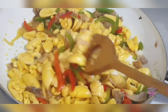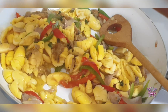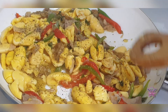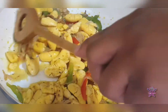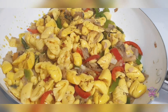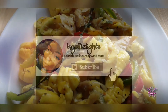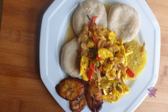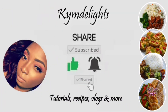It looked like it needed some more seasoning, so I'm going to add some more Mrs. Dash right here, and then sauté it some more. That's about it guys, thank you for watching, I hope you come back for the next one — enjoy! I'll see you next time.